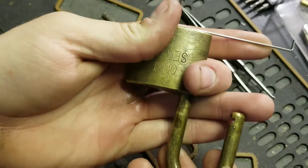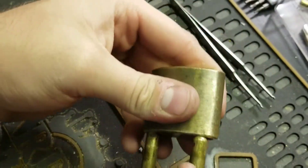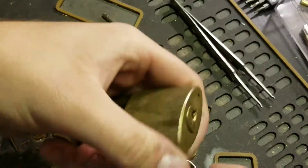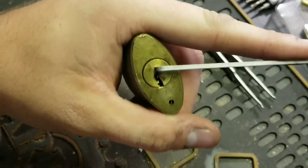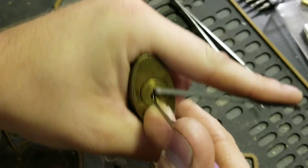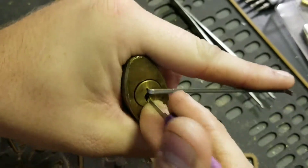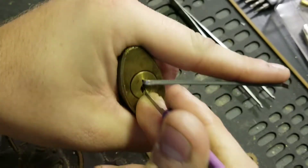It was working earlier, let's keep trying. Oh, and got it — that quick, not bad! I did go ahead and try a bogota; we can try that real quick and see if it works. I'm probably cursing myself — it's not going to end up working after that Octo rake just worked. I found this lock likes a rocking motion instead of raking in and out or more of the scrubbing motion.